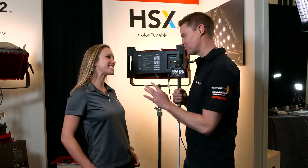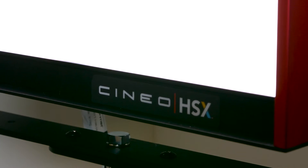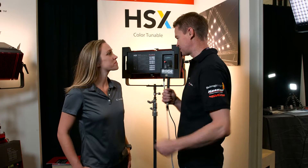Hi, it's Matt here for NewShooter.com at NAB 2016. I'm with Trish from Cineo Lighting. Your HS Remote Phosphor series has been incredibly popular. Now you've got a new edition that is not Remote Phosphor, but it's the HSX. What sort of light is it?